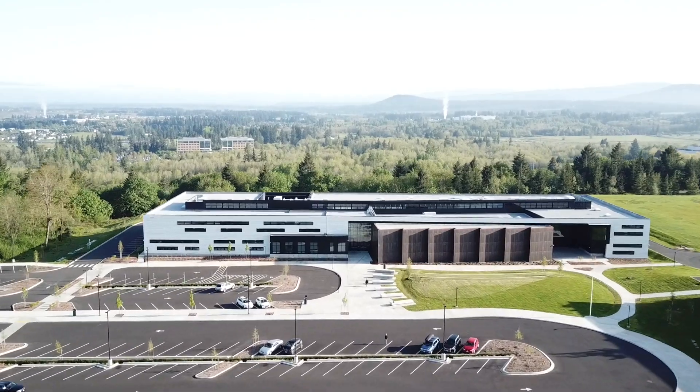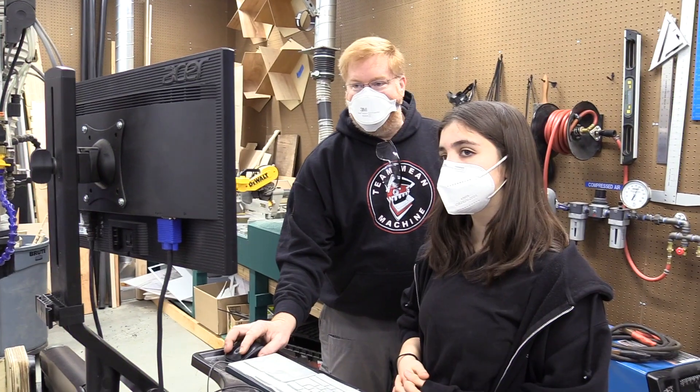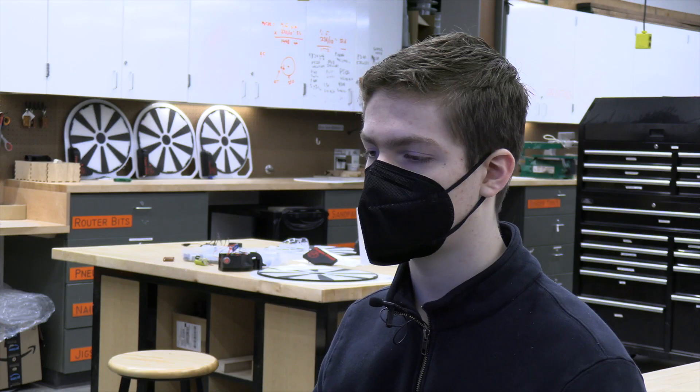Most of the power pivot was made at Discovery High School, which is a project-based learning campus. Both the base and rotating disc were made on a CNC router. The Teflon slip disc and the grip tape were made on a laser cutter. The housing and gear segments were made on a 3D printer. We have custom gears made out of steel, and we order electronics and motors.